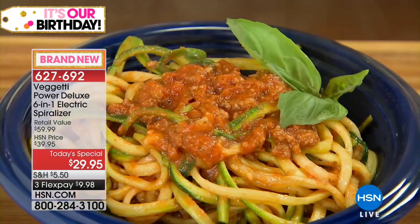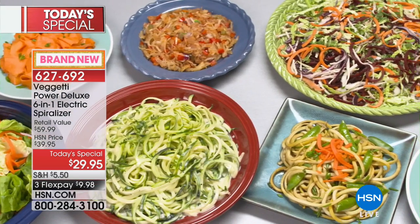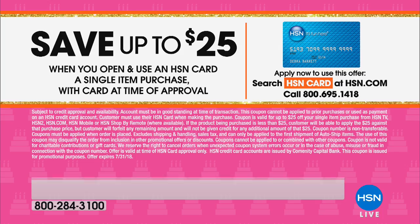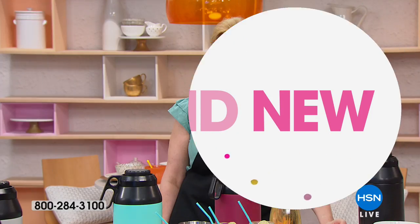It is an HSN exclusive — nobody else has it. It's six in one. You can make onion rings with that spiralizer too. And because it's HSN's birthday month — happy 41st! — you save up to $25 at time of approval when you get the HSN card. By the way, there's no annual fee for the HSN card. Go to hsn.com and search HSN card, or call 1-800-695-0145.